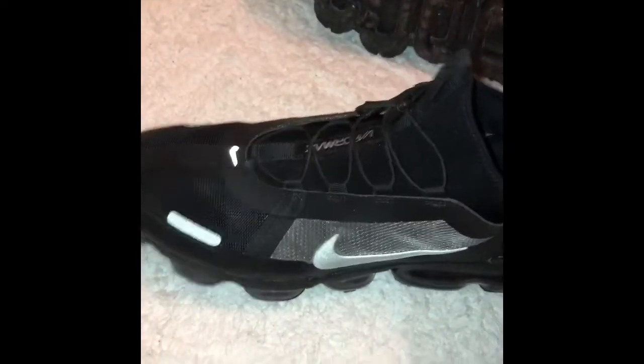Look at these bad boys, they're done. Steel toes, baby.